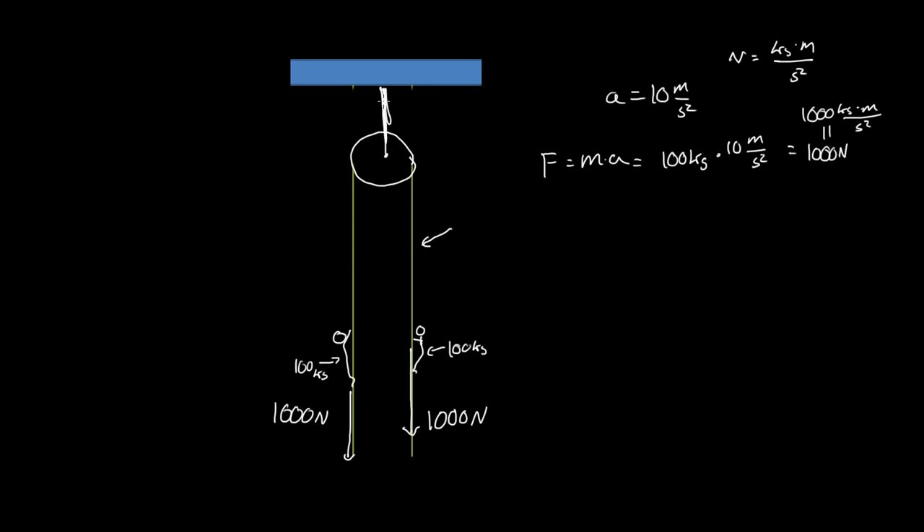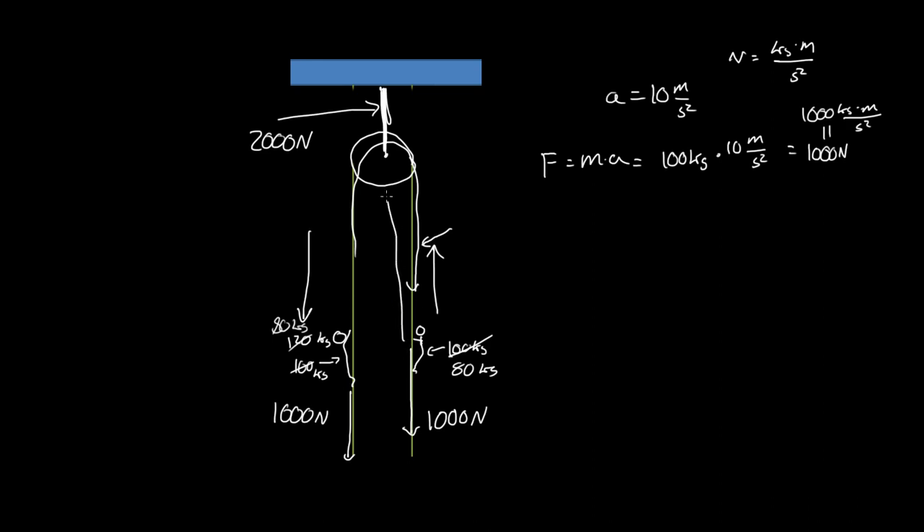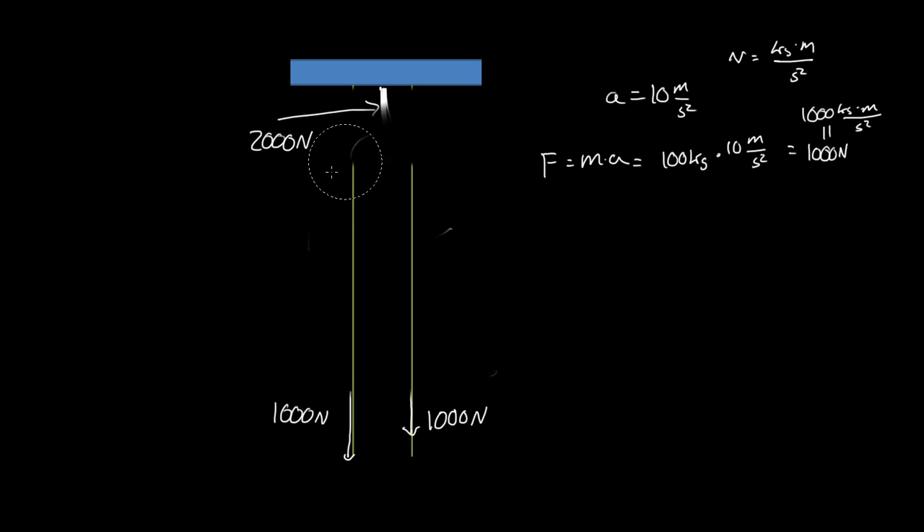However, the beam or support up here still feels that force of 2000 newtons. And if you've ever thrown a rope over a tree, you notice that the person who weighs more pulls it their way and the lighter person goes up. So if one side is 120 kg and the other is 80 kg, it goes toward the heavier side. Whichever one weighs more pulls the other person up. The really important thing is that the rope itself only feels the one force.